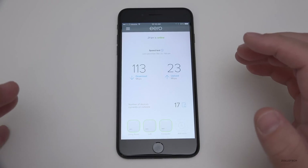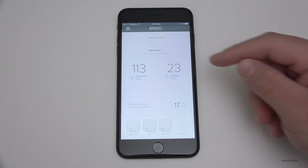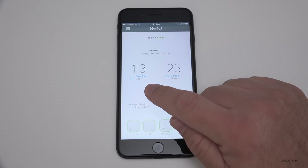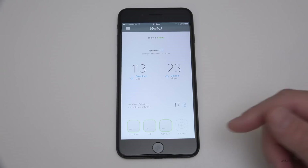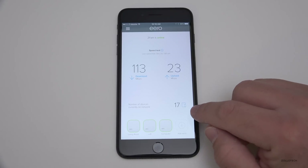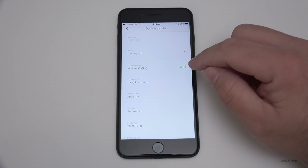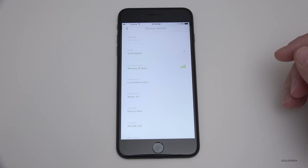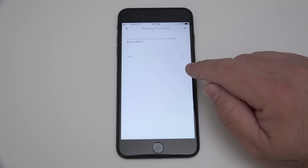I can get those speeds anywhere in my house and even outside now that I have three mesh network routers. In the app, they're constantly checking speed and you may see slightly less than your provider's rated speed due to internet latency — but that's pretty good overall. I can see my three Eeros connected, buy more and add them if I get a bigger house, or subtract if I downsize. I currently have 17 devices connected. If I tap on my iPad, I can see which network it's on — it's using 5 GHz wireless, with 2.4 GHz available too — and it shows my IP address and which Eero it's connected to.